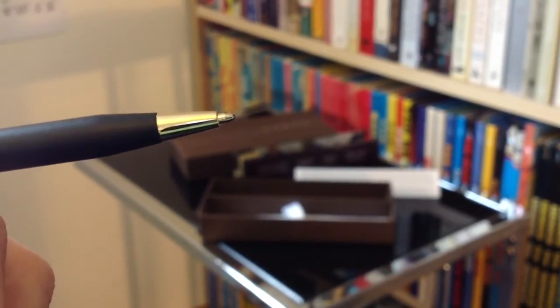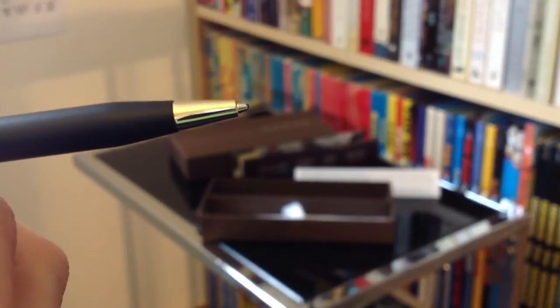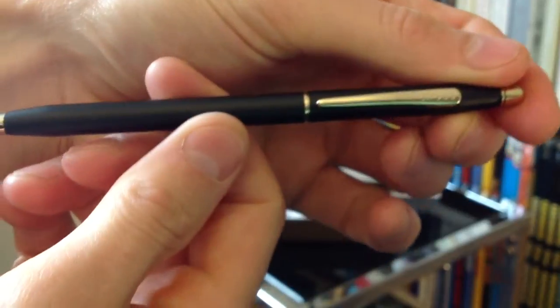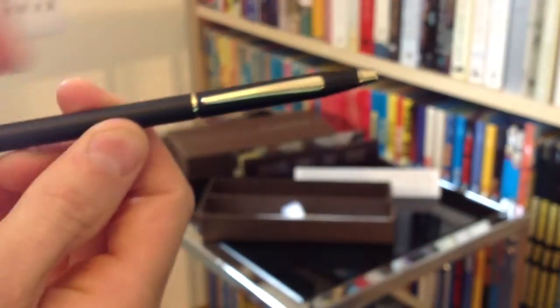If we give it a twist so that you can see the nib in action — it seems as if you have to twist it quite far before the nib itself actually appears, which obviously is going to be a benefit so it's not going to accidentally come out while you're carrying it around with you. And there's your Cross pen and it's looking absolutely fantastic.